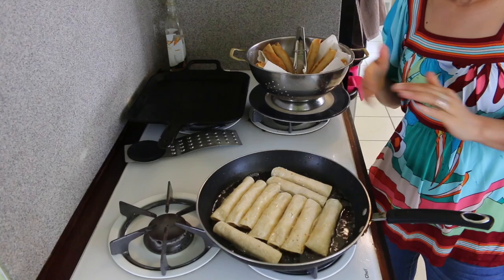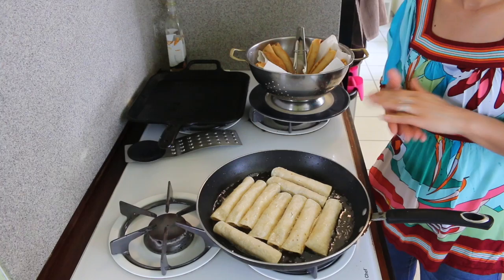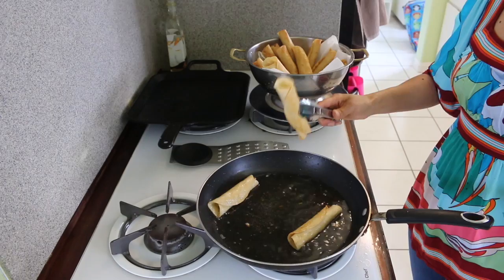So now I have my second batch — just repeat the same process every time. If you want to make more or less, you can also fry them later or all in one batch at the same time. It's your choice. I usually like to fry everything at the same time.